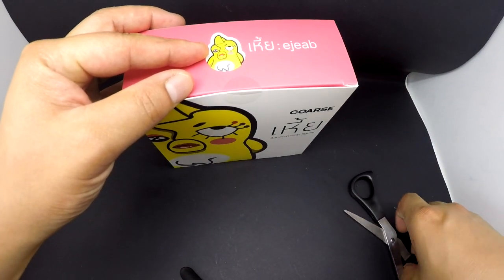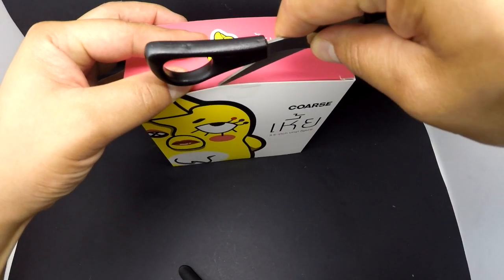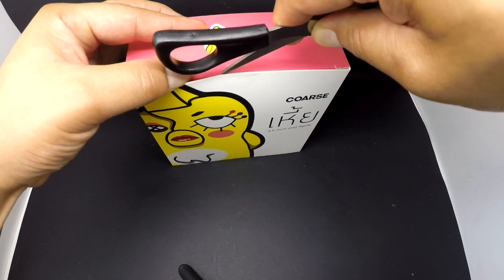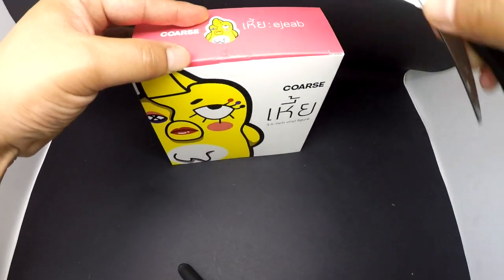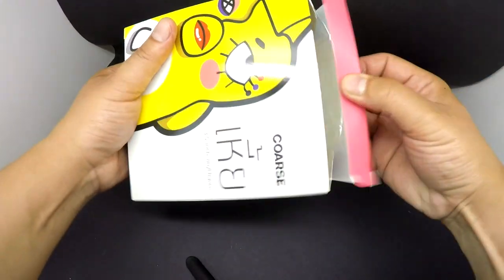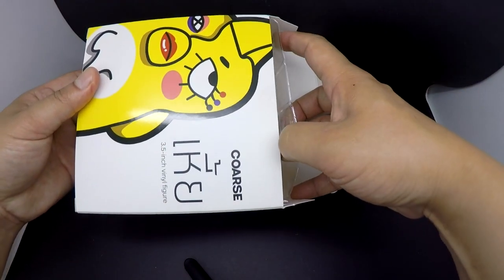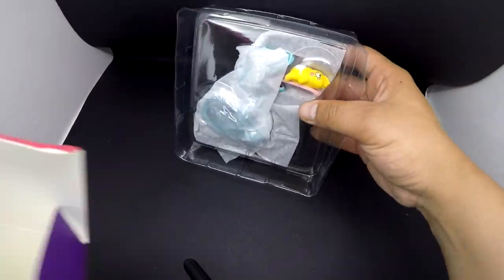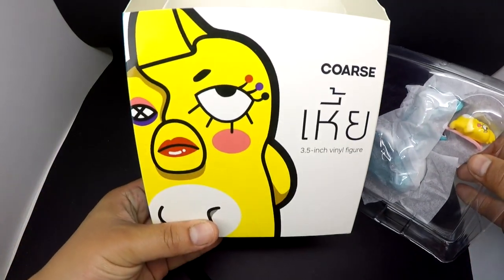Still sealed — get the trusty scissors, watch yourselves guys. This retailed for 5,100 Thai Baht, which is around £116 for the set. Oh, the smell of fresh vinyl! Let's get it open — this should be a clamshell. Pretty small — you can see it already wants to get out; looks a bit like Angry Birds, eat your heart out.